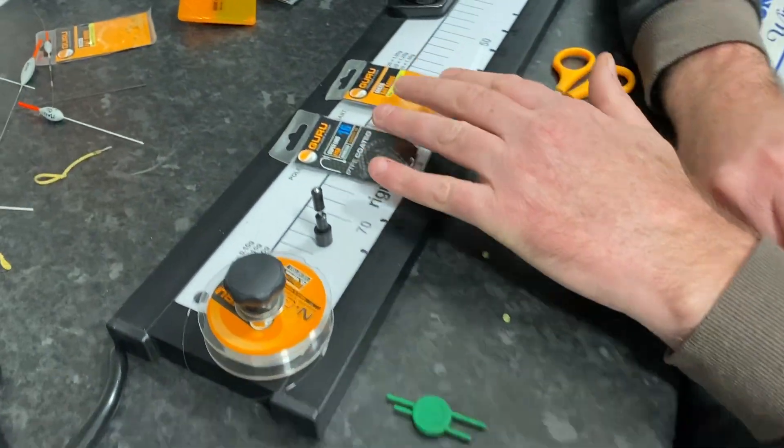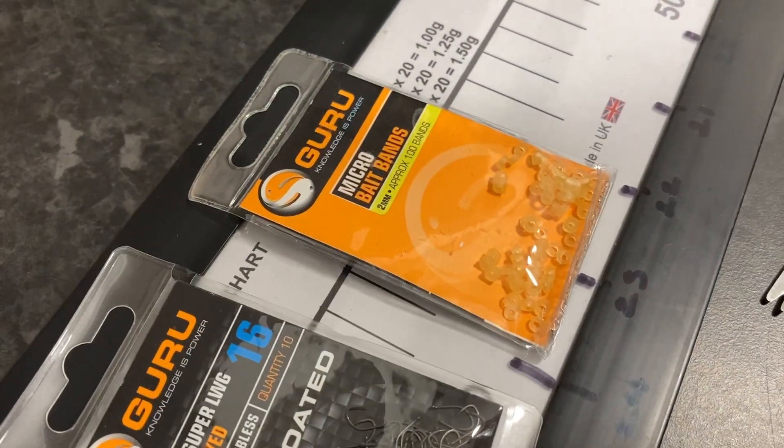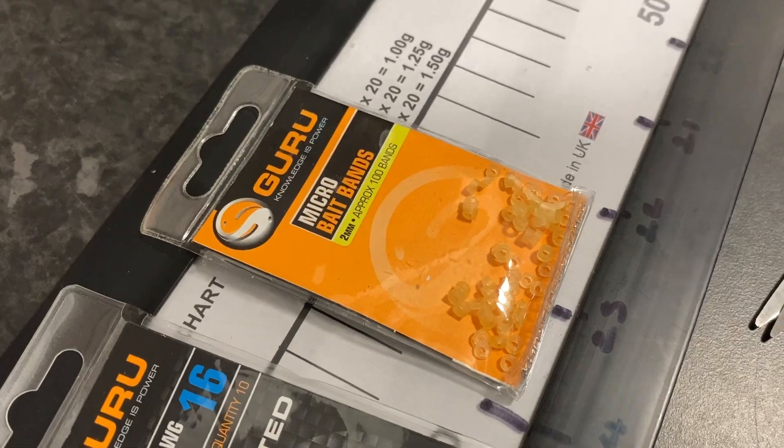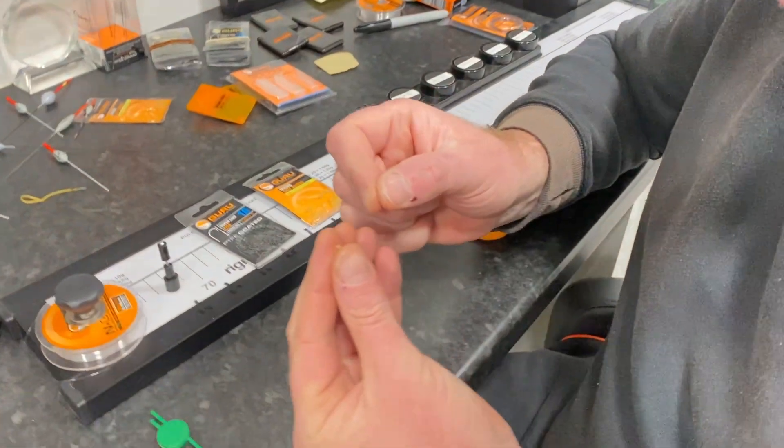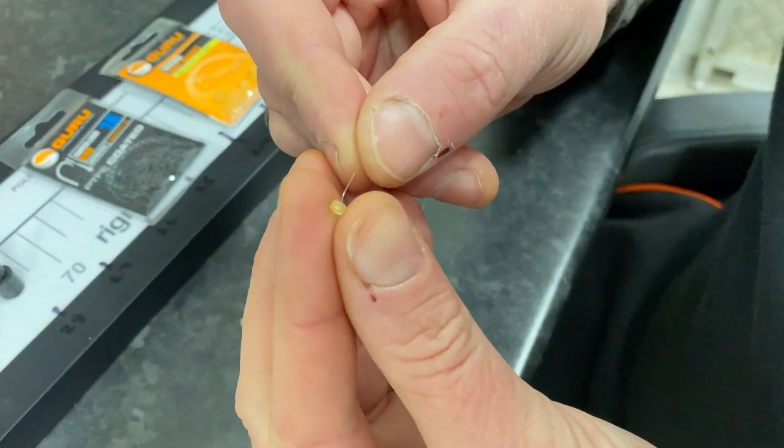For the band I'm going to go for a micro band — a two mil band — because it's a nice tight band. I can fish a four mil pellet, a banded caster, or even a banded maggot if need be. When I say banded maggot, you're generally better using a dead maggot rather than a live one because they'll crawl out of your band.